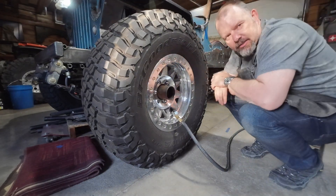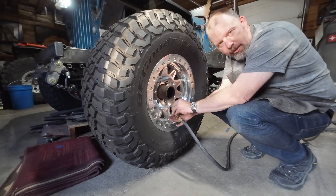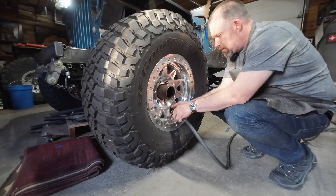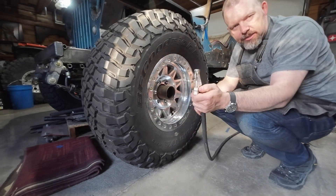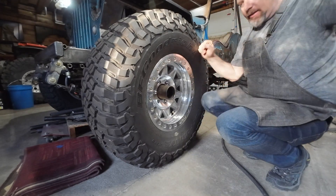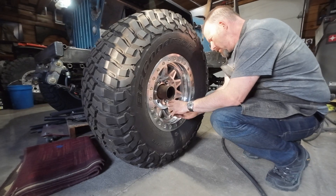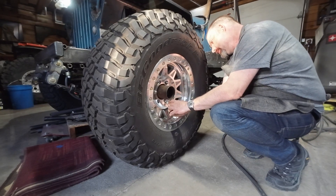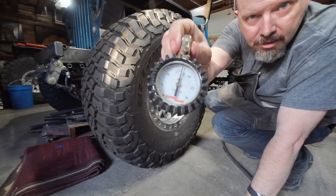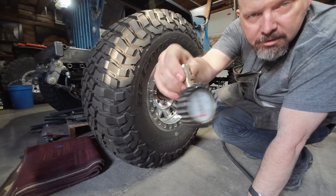So that was a 20 second blast with the compressor. Now we're going to put the valve core back in. That was just some residual air in the hose, and then we can take our tire gauge here and check and see what we got.